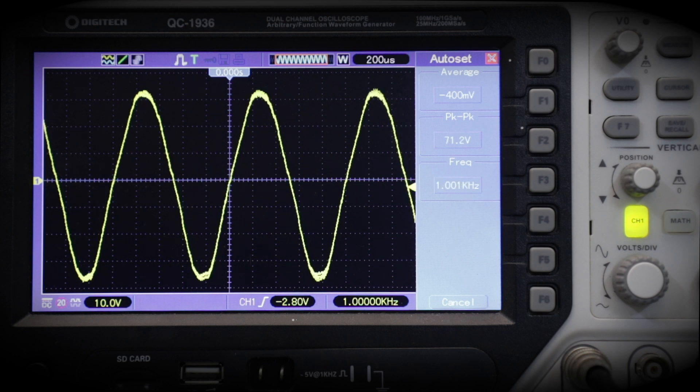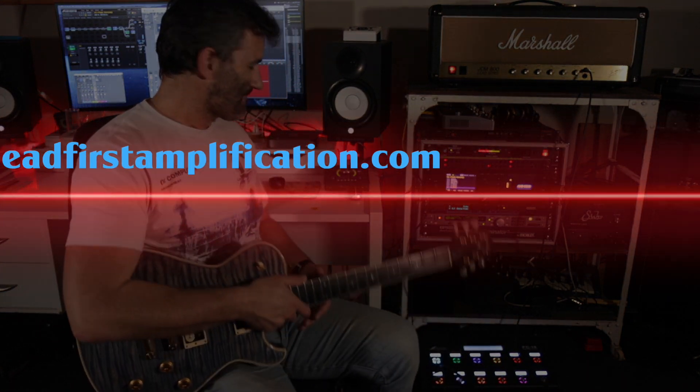A correctly biased amplifier is critical to get a nice sounding power stage. That's it for today, guys. I hope you enjoyed the video. If you haven't subscribed to the channel yet, please do — subscribe, ring the bell, and you'll be notified of new content. See you next time. Bye.